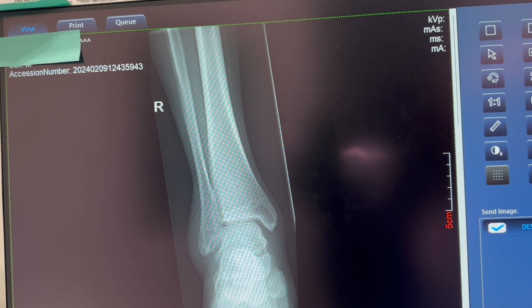Hey everybody, this is Eric again. I'm just going to do a quick ankle series critique so we know what we're looking for when we take an ankle x-ray. Ankles are one of those we do quite a bit. To start with, we're going to start with an AP ankle. The ankle series consists of an AP, an oblique or mortise view, and a lateral. Here we have a right ankle.